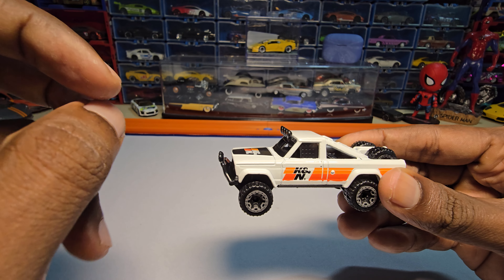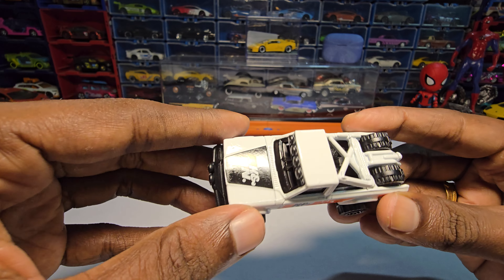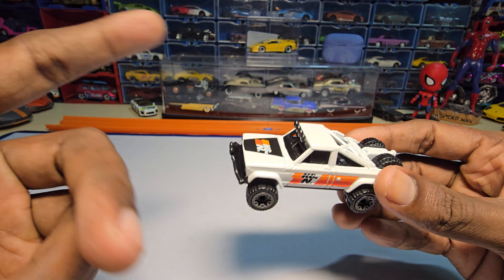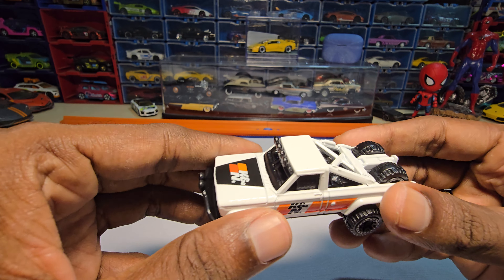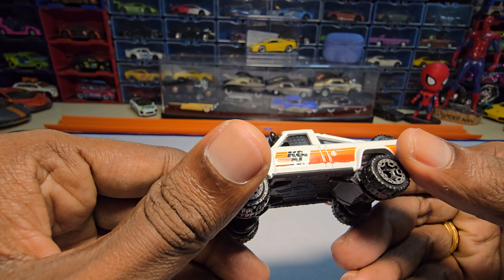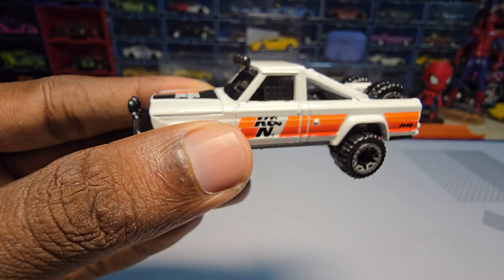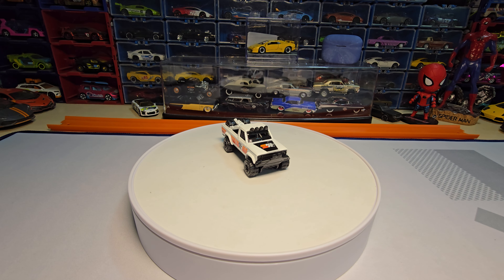The only thing is I wish they did a little more justice to the casting — with proper headlights, better tampos, and a good paint job instead of the blistering and bubbling. That would have made the casting more beautiful. That's it for today — if you like my video hit the thumbs up, subscribe, and as always thanks for watching. Have a great day, goodbye.